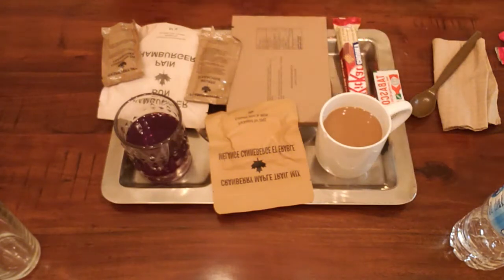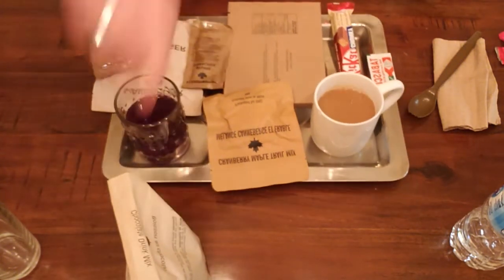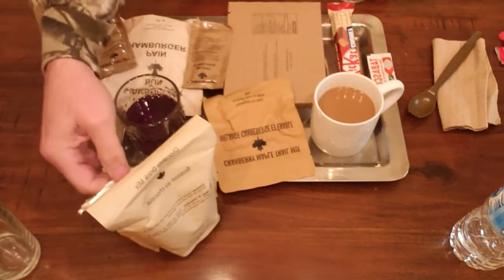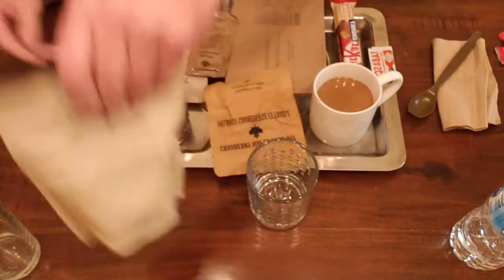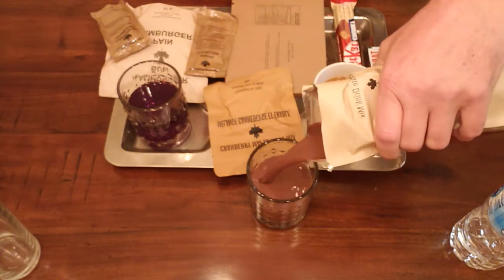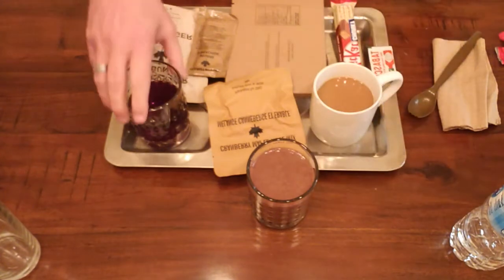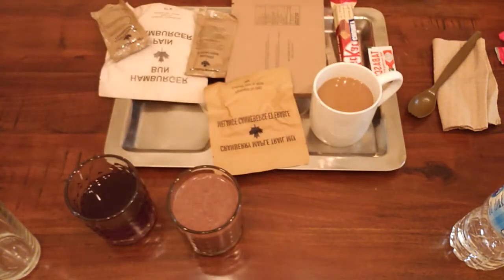If you get out in the field, you can stand this bag up just like that - no problem. Since we're not in the field, I'm going to pour that into a glass. Smells like chocolate milk - look how thick that is, that looks great. So now we've got our grape drink, our chocolate milk, and our coffee.